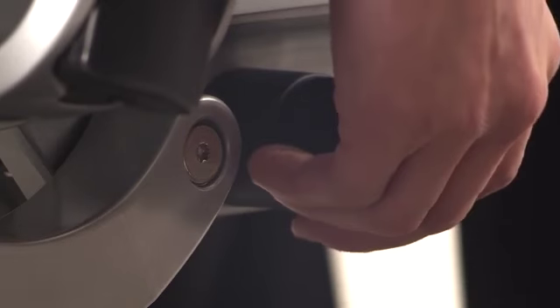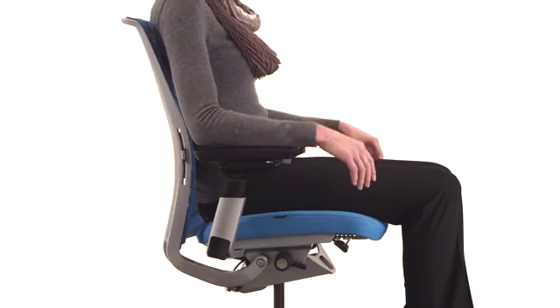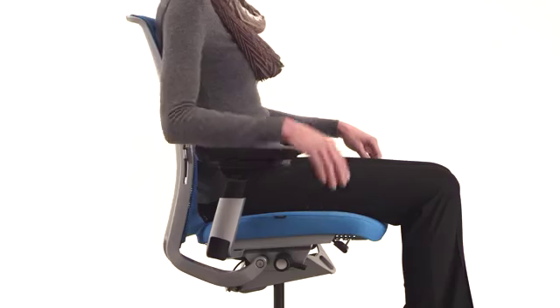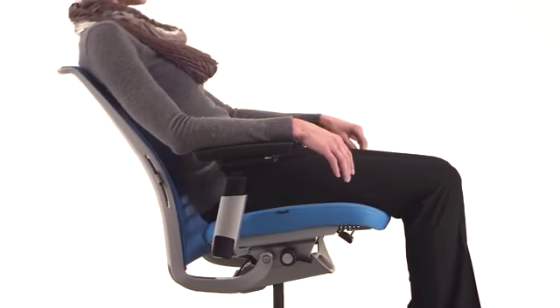As you turn the dial, it will click at each setting: 1. Upright back lock. 2. Mid recline stop. 3. Weight activated plus 20% boost in resistance. 4. Regular, weight activated setting.